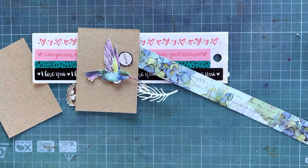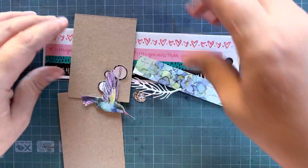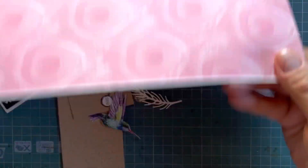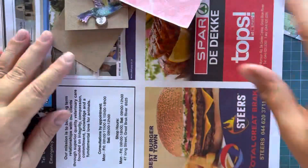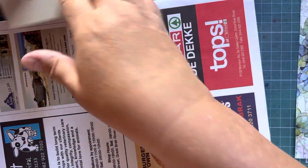Hi there my awesome friends. This is another tutorial on how to bash your stash. What I have done is cut two little ATCs and I have a little bit of odds and ends on my desk that I don't really know what to do with. So today we are going to do a little bit of collaging, and here's my process. I hope you enjoy it — sweet and simple.